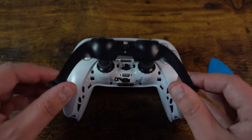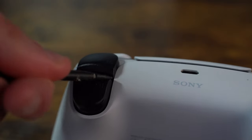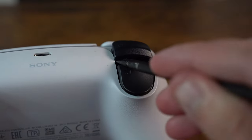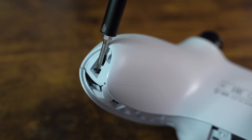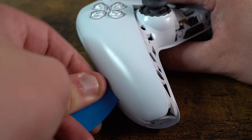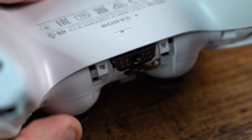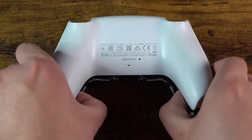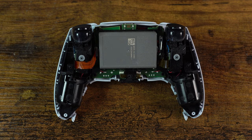Once this is done we can freely remove it. We then insert our plastic spudger inside the L1 and R1 buttons to remove them. We then remove the four screws located around the controller and use a pick and spudger to release the clips holding both shells together. With this we can now remove the back plate to give us our first look inside the DualSense controller.